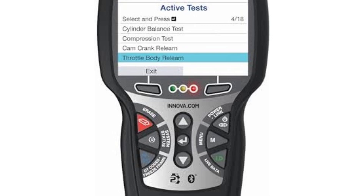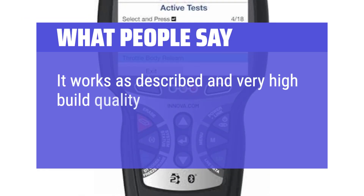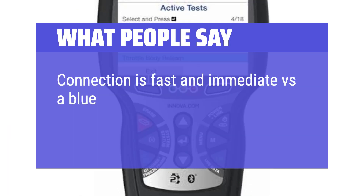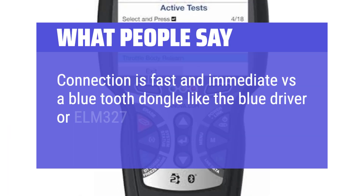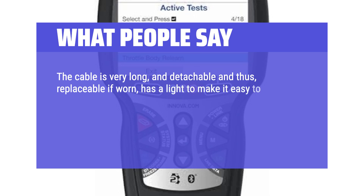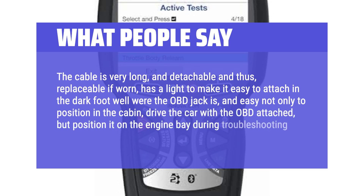What people say: It works as described and has very high build quality — made in Taiwan. The connection is fast and immediate versus a Bluetooth dongle like the BlueDriver or ELM-327. The cable is very long and detachable — and thus replaceable if worn — has a light to make it easy to attach in the dark footwell where the OBD jack is, making it easy to position in the cabin, drive the car with the OBD attached, or position it on the engine bay during troubleshooting.